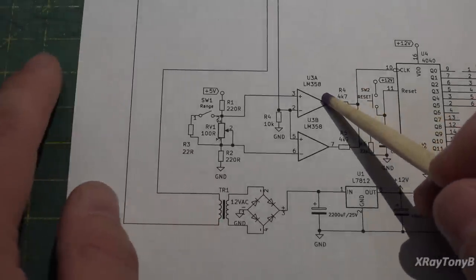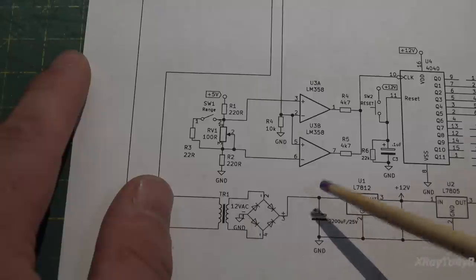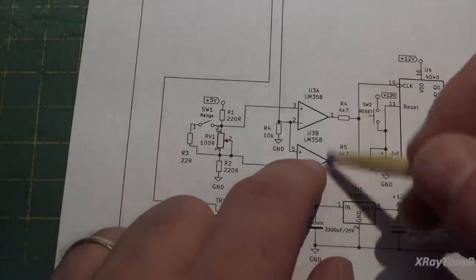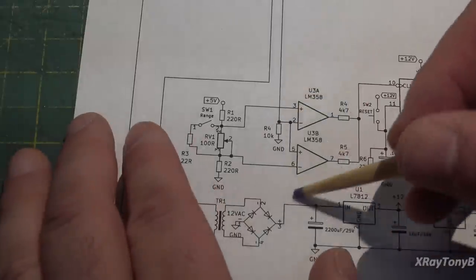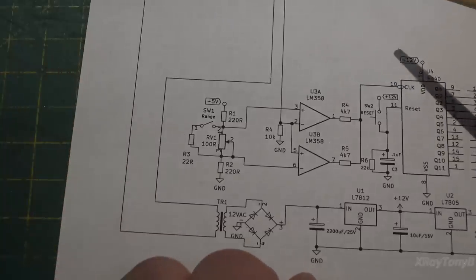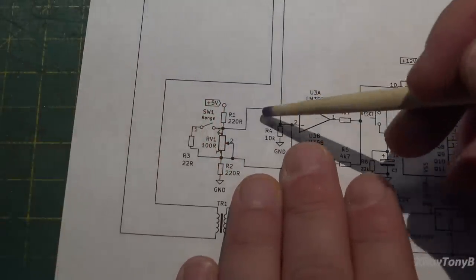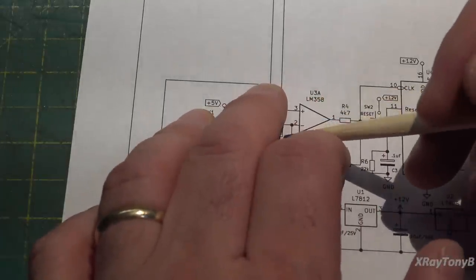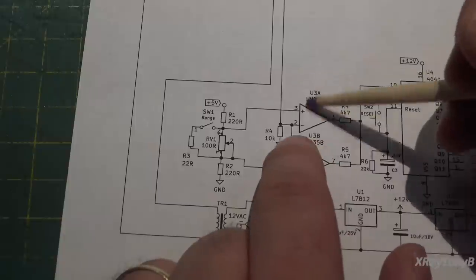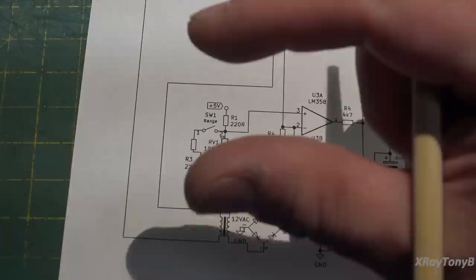We really changed things. We no longer have an LM311. We no longer have a positive and negative power supply — just a single positive rail, because this Hall effect sensor and the new chip will run on a single rail. We're now using an LM358, which is a dual op amp chip. Do you guys recognize what this circuit is called? It's a window comparator. A regular comparator only has one op amp and can only measure against one voltage. But this allows you to monitor a window of voltages.